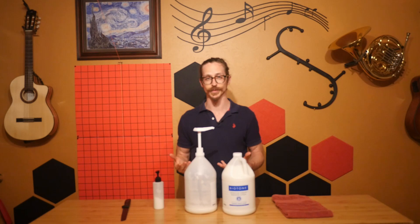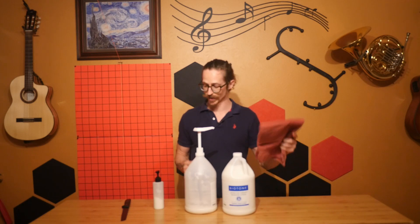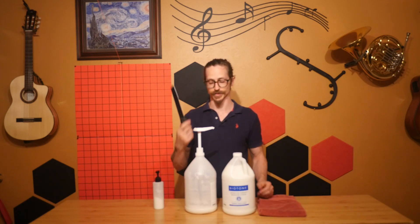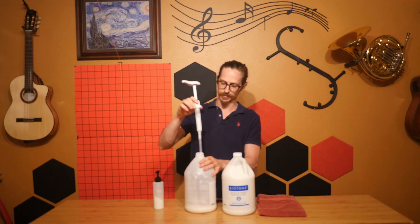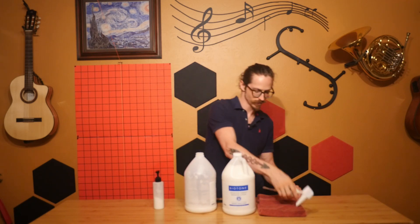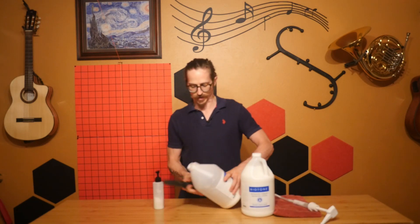There is actually an easy way to rescue the rest of this lotion — you just need a towel and a kitchen saw. All you do is take the pump off and come down here.